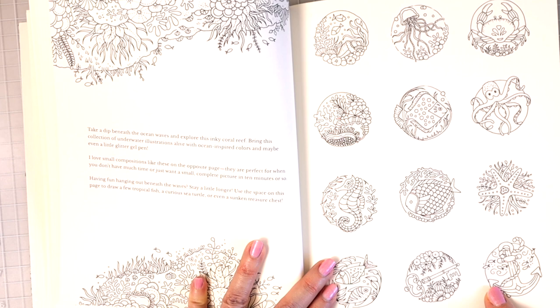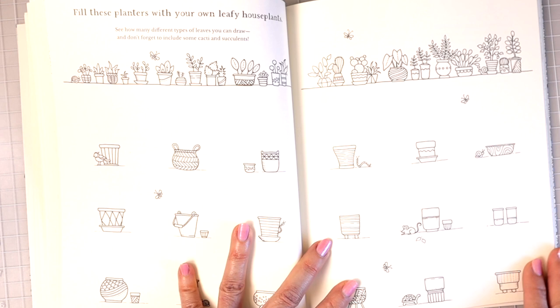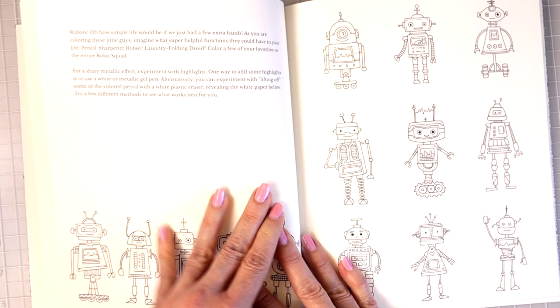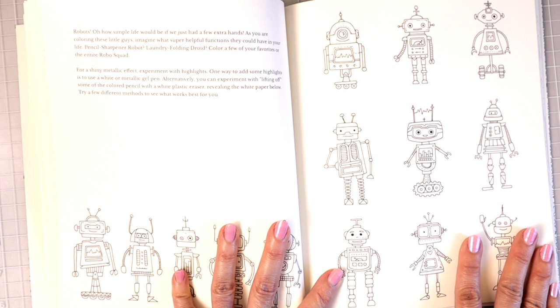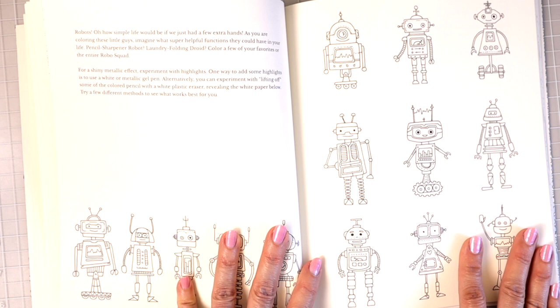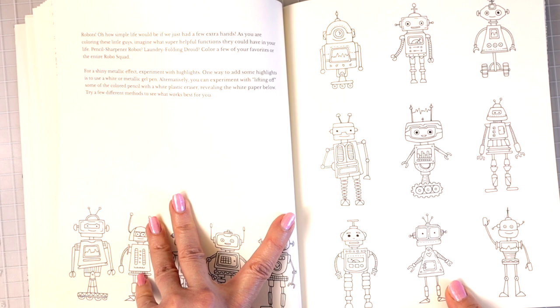'Fill these planters with your own leafy houseplants. See how many different types of leaves you can draw and don't forget to include some cacti and succulents.' Now we have some robots — 'Oh how simple life would be if we just had a few extra hands. As you are coloring these little guys, imagine what super helpful functions they could have in your life — pencil sharpener robot, laundry folding droid.' I'm thinking lots of metallics would be very cool on these robot pages.